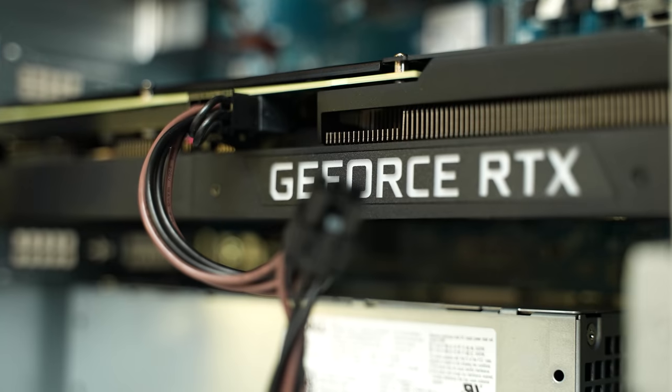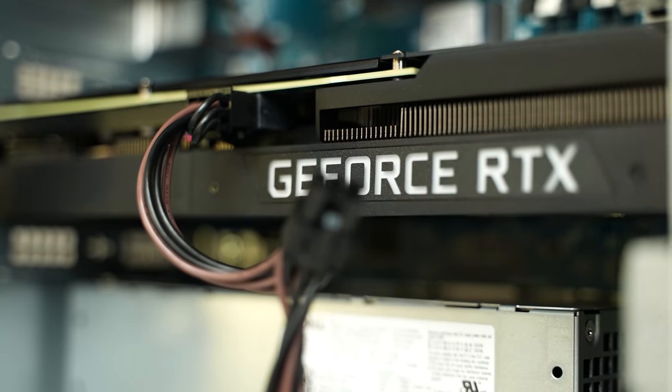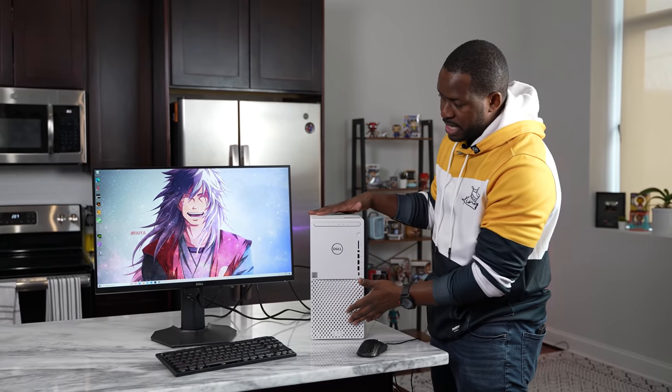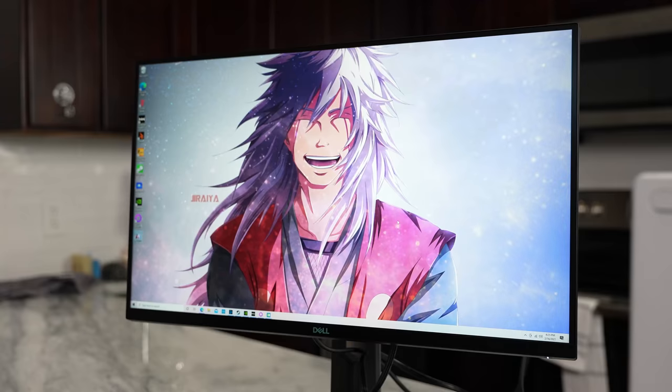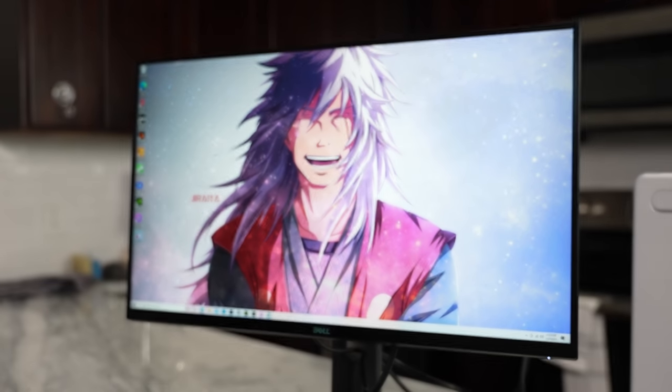This is the Dell XPS 8940. The reason why I said this is probably one of the best ways you can get a 3000 series card or 3070 is because you can buy one in a PC like this. And this is Dell's 27-inch, 165 Hertz monitor. This is an awesome monitor, but I'll get to that in a second.